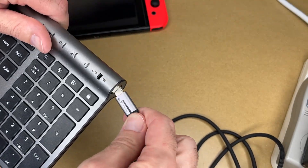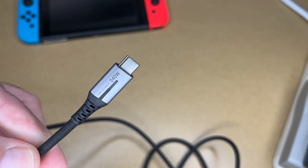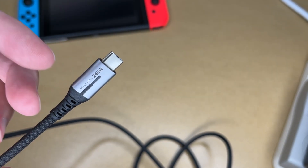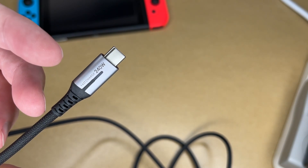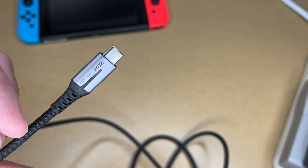And I can even charge things like this USB-C keyboard. So a cable like this would be great for a phone, tablet, laptop, or gaming system like a Switch. Since it's backwards compatible, you can use it with your device at whatever speed your device supports now, and then if you get a new device or charger in the future, your cable is ready to go at that faster speed.